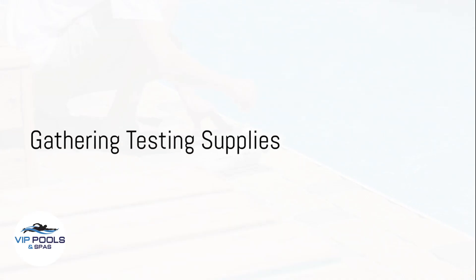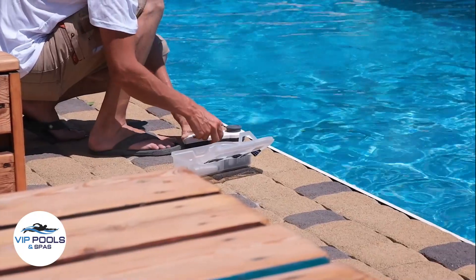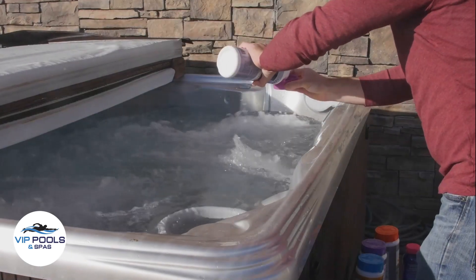First things first, gather your testing supplies. You'll need a testing kit, which typically includes test strips or liquid reagents, a color chart, and instructions. Most testing kits measure crucial factors like pH, alkalinity, and sanitizer levels.